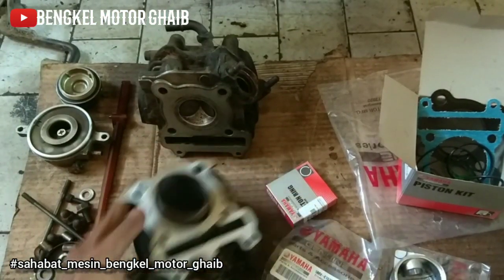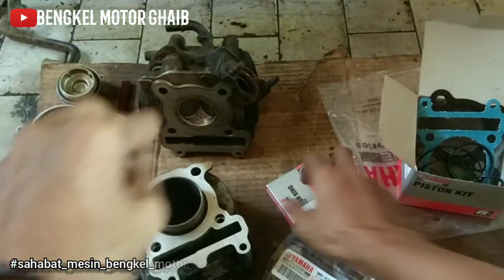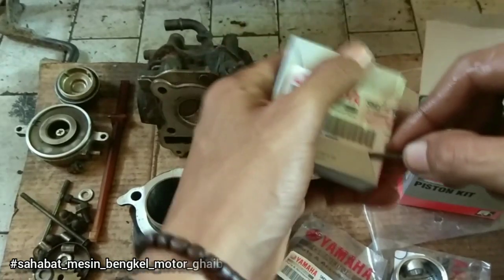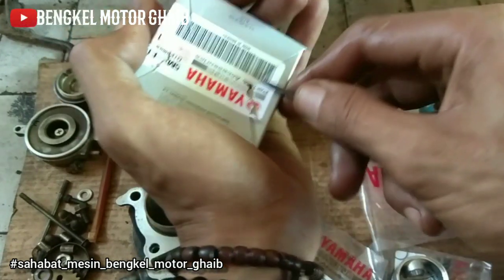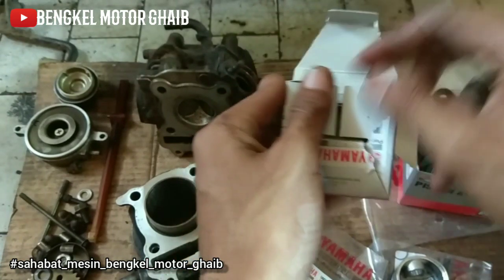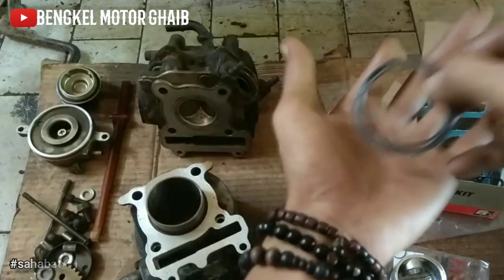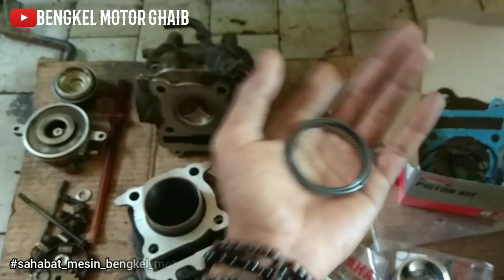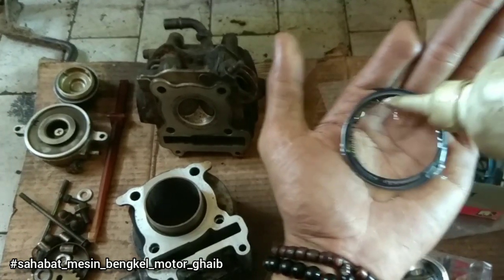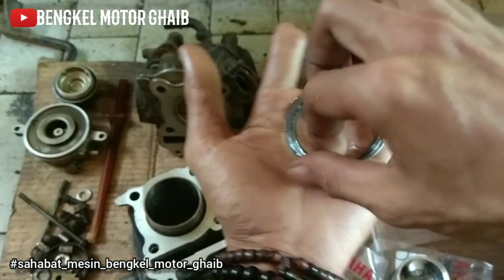Terima kasih ya, ini berkat doa kalian semua. Cuman ini alami lagi Corona, bengkel dan sambat semua. Terima kasih sudah mau masuk ke kolom komentar. Lain kali saya coba live streaming ya, tapi didoakan saja punya kuota. Kalau yang nonton masih sedikit sulit buat streaming, nanti saya agendakan dulu hari apa kita streaming, buat tanya jawab bareng. Intinya, selama motor buatan manusia, bisa didandani.